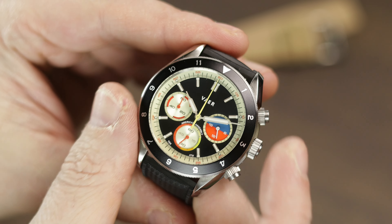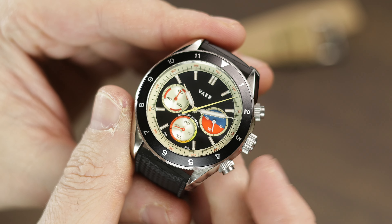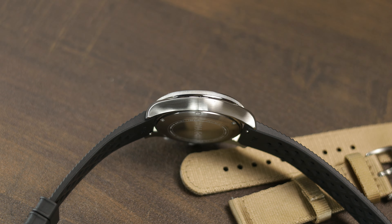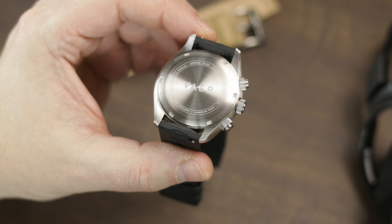This case is one I have covered many times before — I'll link a review or two to previous models with this case in the description. One thing I will point out is that this case is actually a touch thicker than the dive models, even though it has less water resistance, and I assume this is due to the dial layout and movement. You're looking at 12.2 millimeters without the crystal and 13.3 with the crystal included. The three-hand divers from Veyer measure around 11.6 millimeters without the crystal, so not a massive difference, but worth noting.